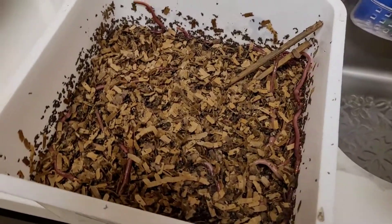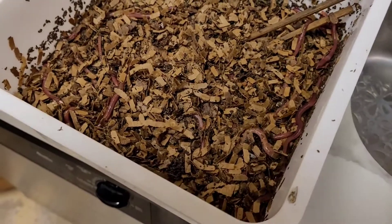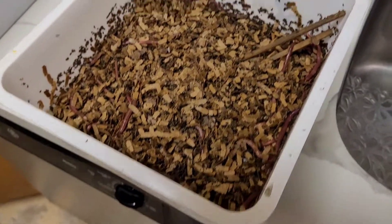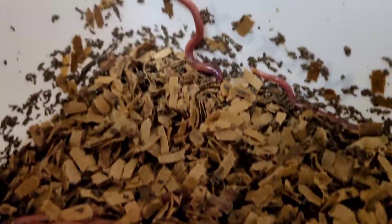This is about four days after adding the shredded cardboard, and about 11 weeks into the experiment. You can see that there's lots of castings and the worms are active at the surface.